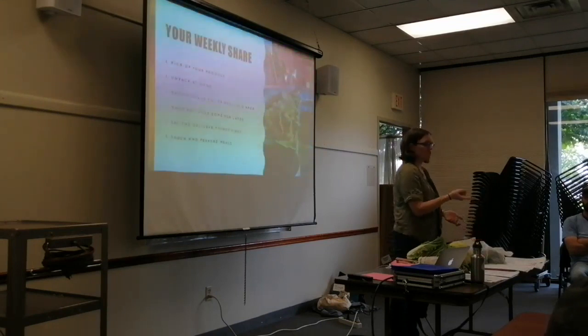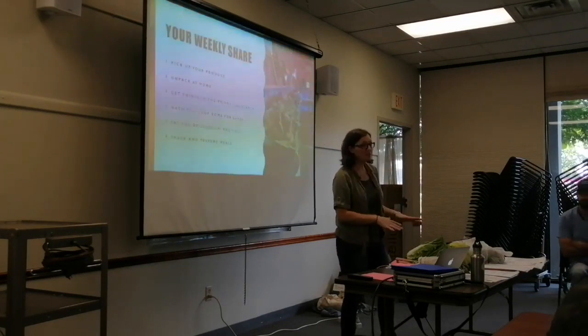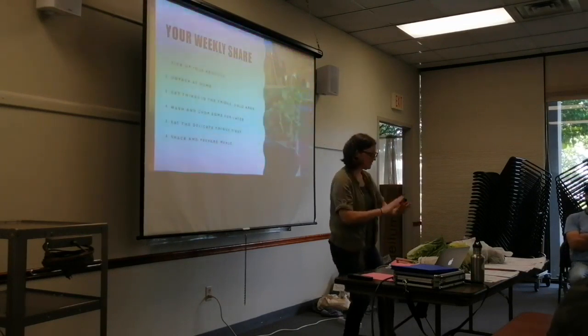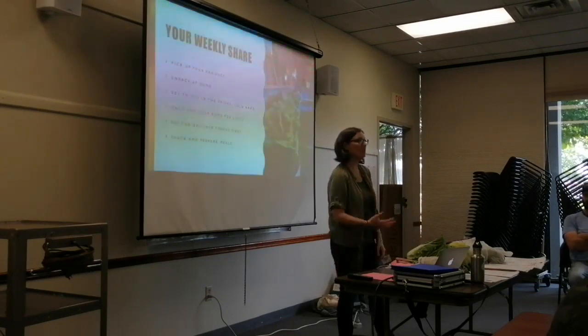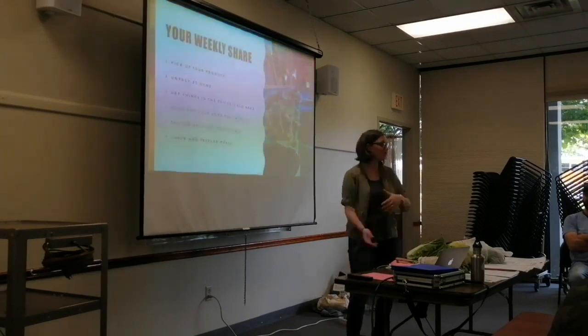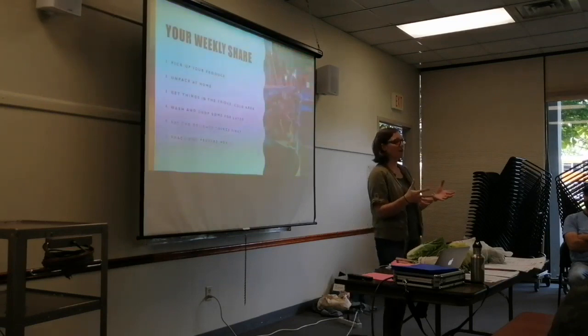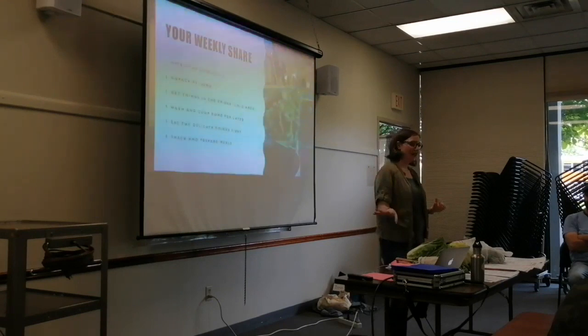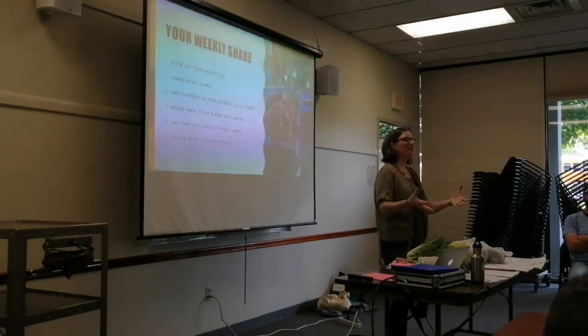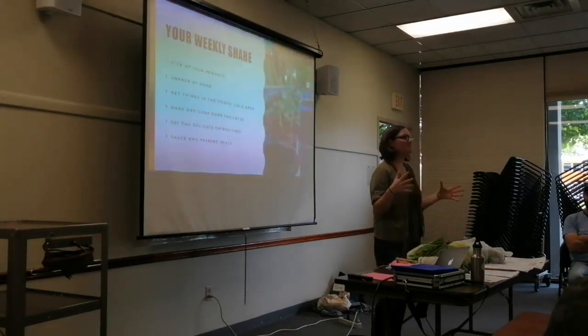Let's talk about washing. You can wash right before you cook something, but you can also wash the day you pick everything up. If it's a Thursday evening and you have a little free time, that's the time to go through everything before it goes in the fridge or in that little jar on the counter. What I do is — if my kitchen sink is clean I'll use that with a little bit of vinegar in it. But because I cook meat at home I don't have a clean kitchen sink, so I use a mixing bowl filled with water and a little splash of white vinegar. I start with whatever's the least dirty looking.